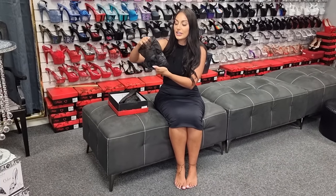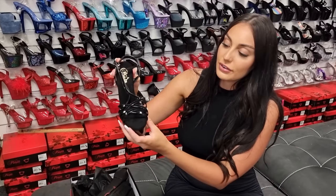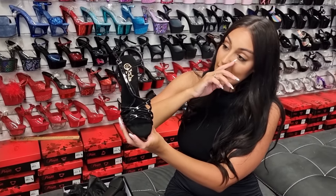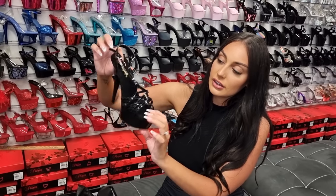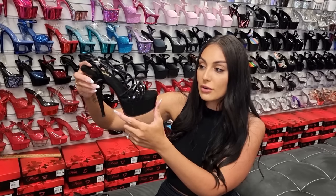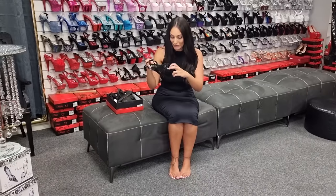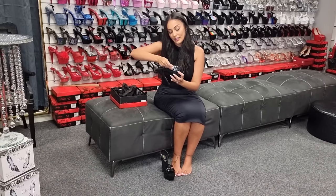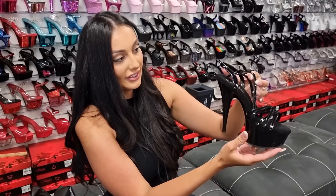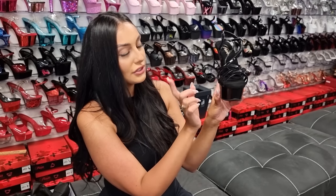These are a 6 inch heel and they have a gorgeous strappy design. You've got the straps all over the top of the foot and then all the way up until the ankle. You've got your soft comfort sole, and then you have this shiny black platform with your six inch heel and a buckle at the side. They're a lovely heel.